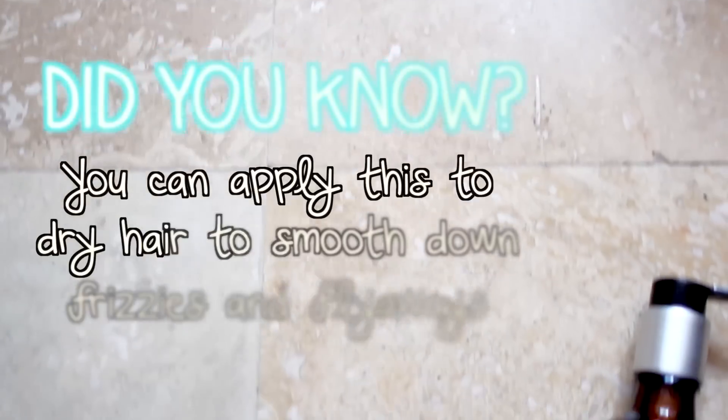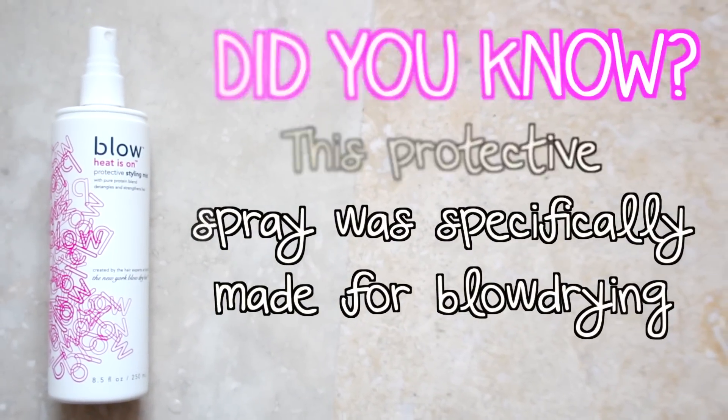I do my makeup while my hair dries a little bit — tada, magical makeup has appeared! Then I take my hair out from the towel and apply some Moroccan Oil in the light formula, which is great because I have fine textured hair — the original formula can be a little greasy, but this one provides moisture, makes it smooth and shiny. I use the Wet Brush to brush through my hair and get rid of any tangles, then apply a heat protectant — the Blow Heat Is On Styling Protecting Mist — brushing through my hair again to make sure it's all distributed.